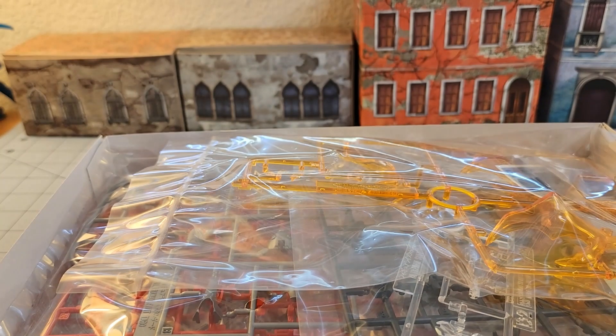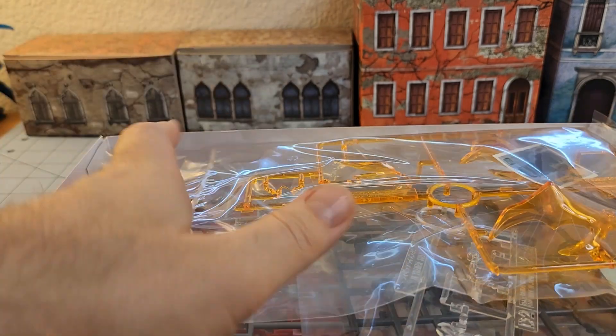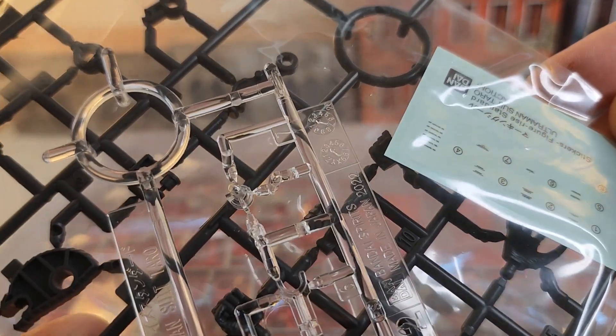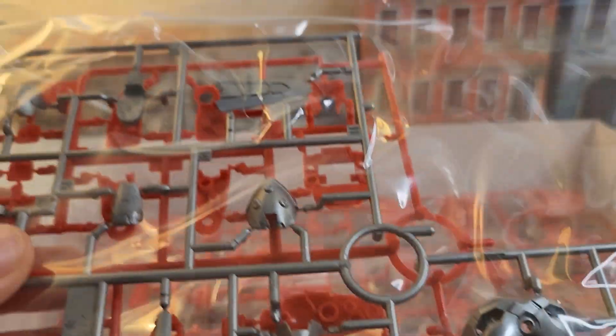Let's take a look inside. I have not built a regular Figurized figure in forever, so this is going to be a first for me. Not a whole lot of stickers — that's always a plus. You can see the burning effect parts, which are 100% going to be going on there. Some clear parts, and those look like stickers. Polycaps, it seems.